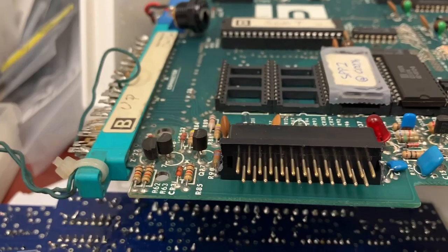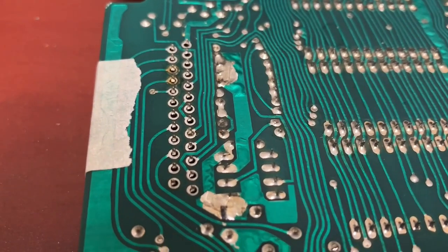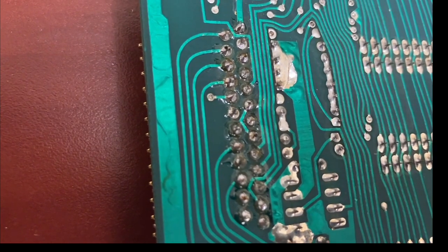So this is going to be a little bit jank, but it should work. My son is going to solder in these pins. These are all soldered in.